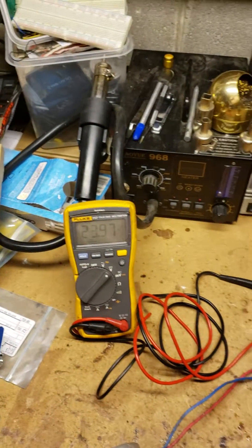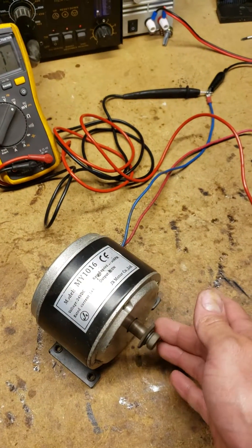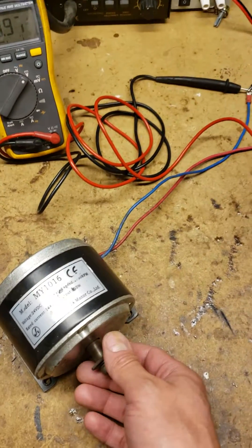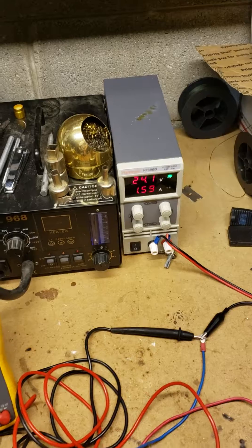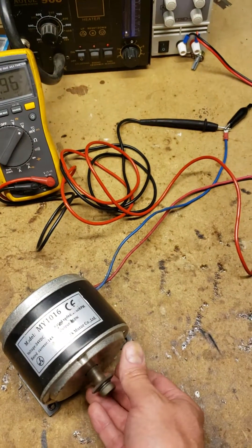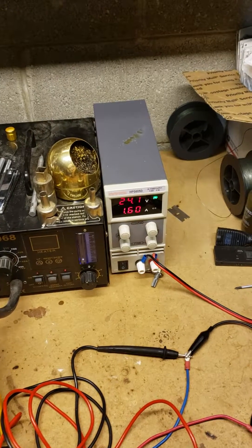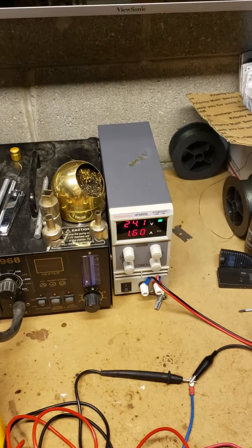The motor is spinning pretty good now. The amps will go up as I try to stop that motor - see, I'm putting a little pressure on it, kind of squeezing on it a little bit, and you can see the amps going up. The harder I squeeze on it, the more the amps go up.